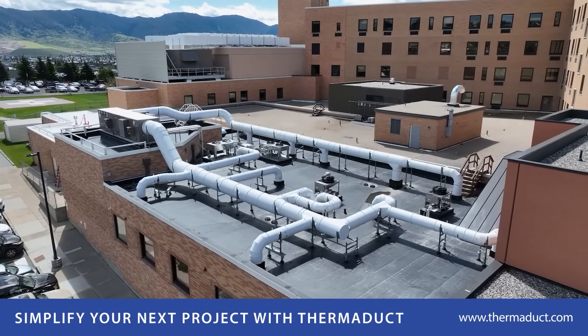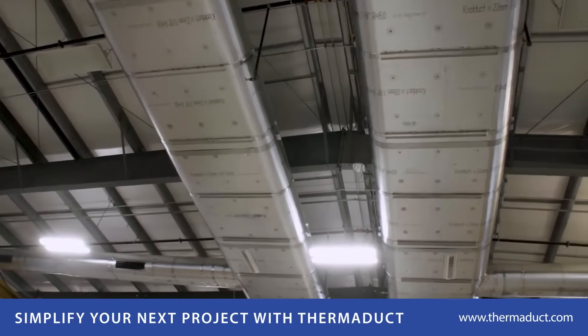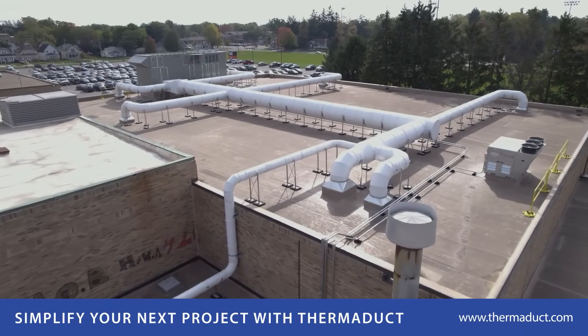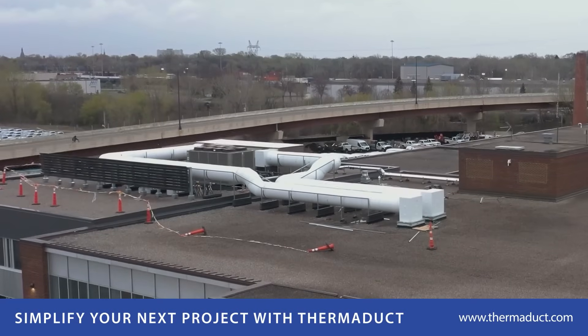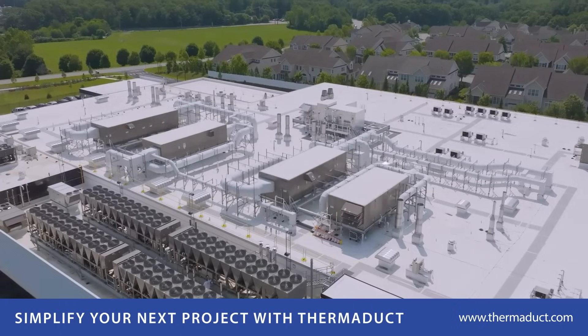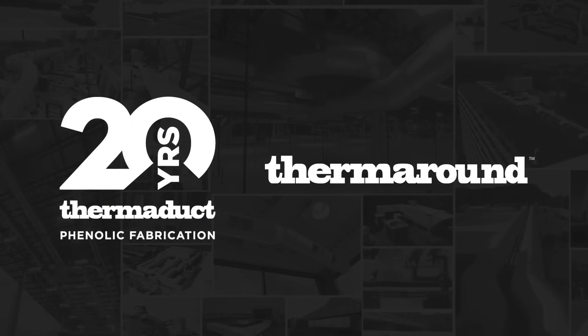If you're ready to cut installation time, reduce structural loads, and skip the field insulation hassle, take a serious look at Therm-A-Round for your next project. To learn more, reach out to your local Therm-A-Duck representative or contact us to see how Therm-A-Round can simplify your next installation.